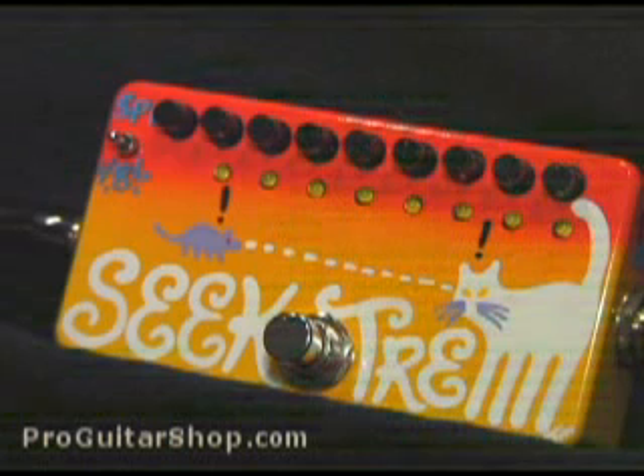In this case, it's like playing through four different tremolo pedals with different intensities. Now let's switch to the shorter four-stage sequence.